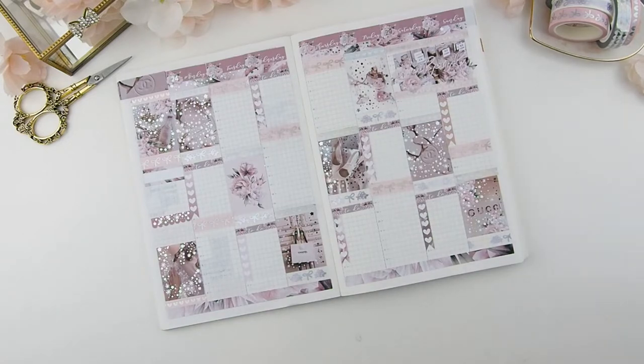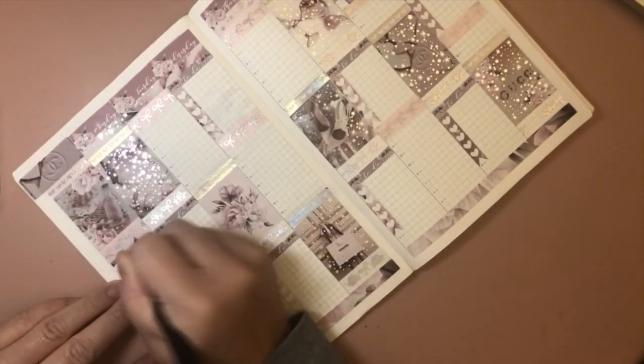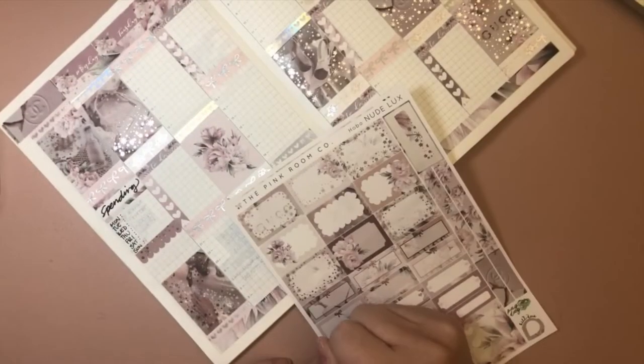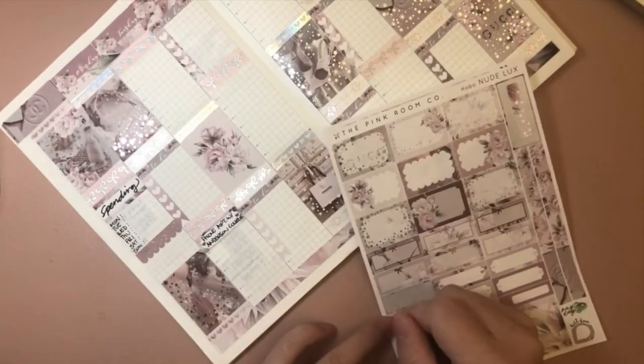Here it is — it's all set up for me to ink it and plan it. It just looks so pretty. Because we're doing this part differently, I had to do it near my desk because that's where all my sticker books are. I'm sorry if the lighting is kind of yellowish, but that's the only lighting I have — I'm not at my filming table.